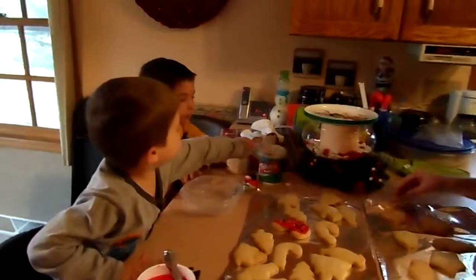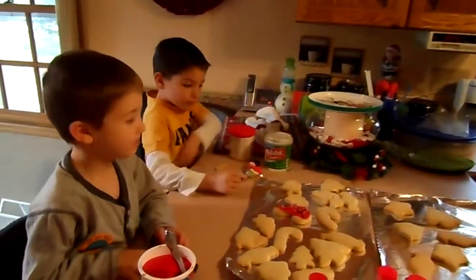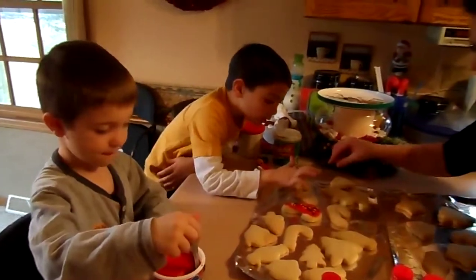Now Parker, you're next. Now which one do you want to do? He wants to do this one. I'm going to do the Christmas tree. Here, I'll get this out of the way. Oh, you want to do the Christmas tree.